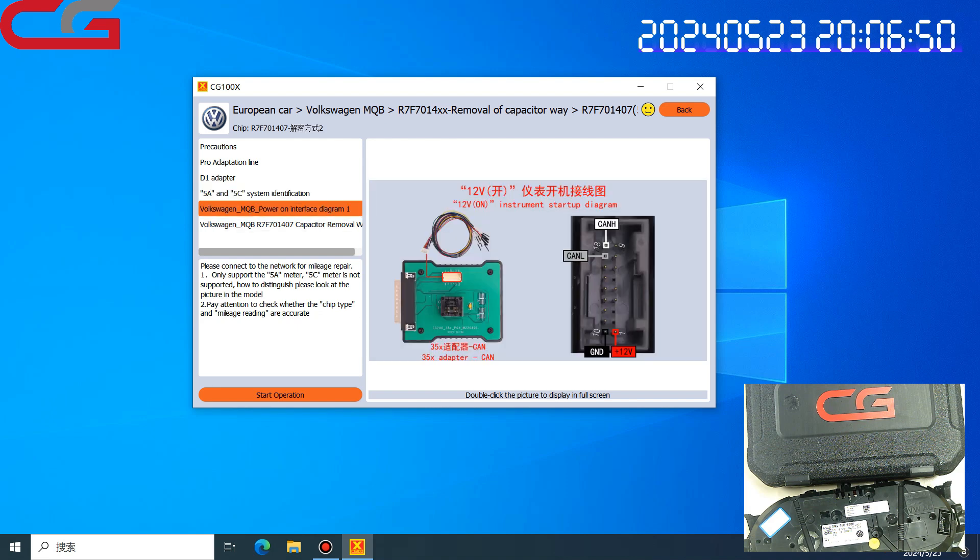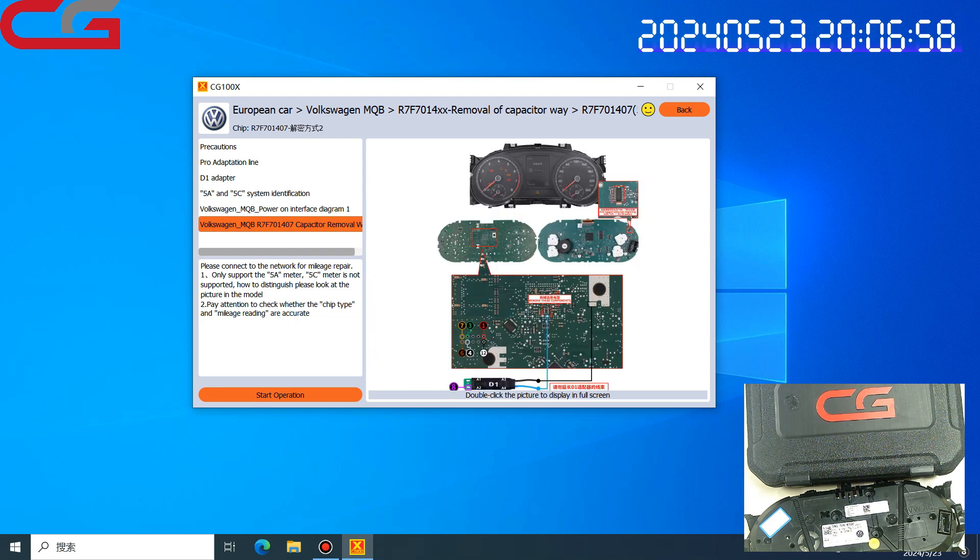Here is the diagram showing how to open the dashboard. I will show you later. This is the diagram. I have connected it before, and now let us operate.